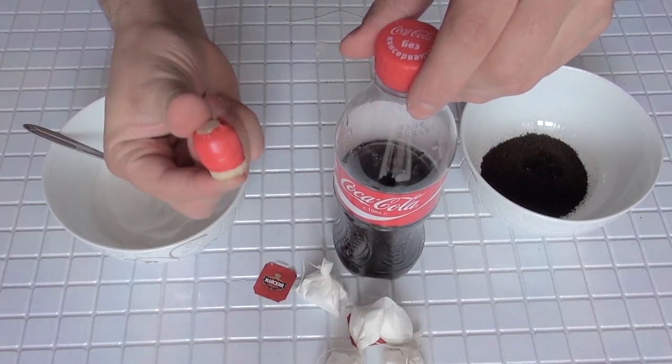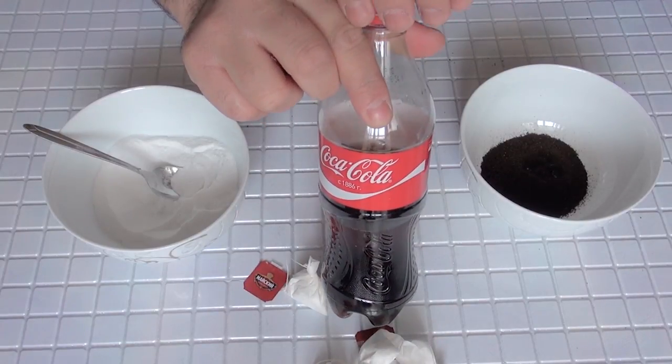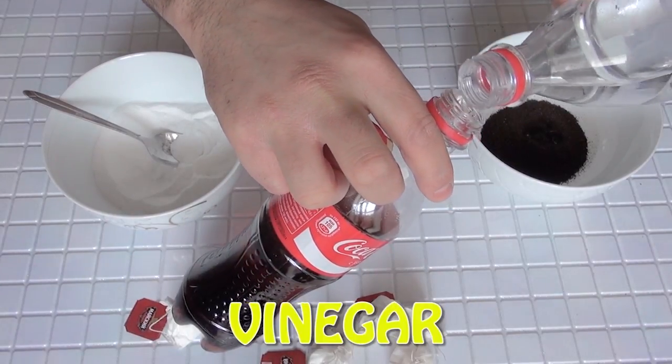Thirdly, we need one cork which will close the bottle very tight. And lastly, we need coke and vinegar. Inside the bottle we're gonna leave one third of the coke and add a little bit of vinegar in it.